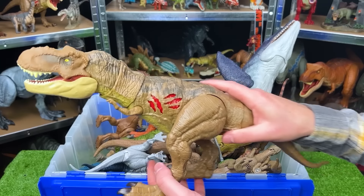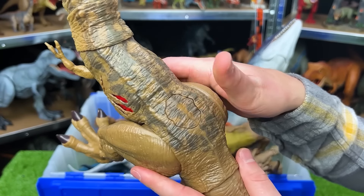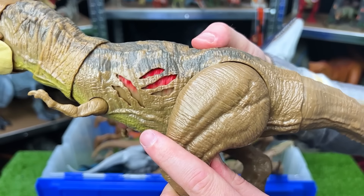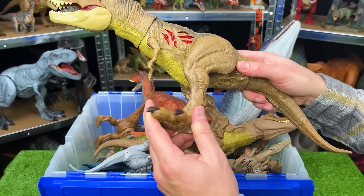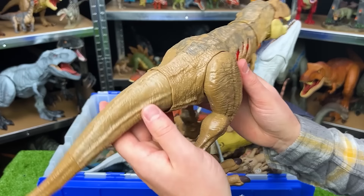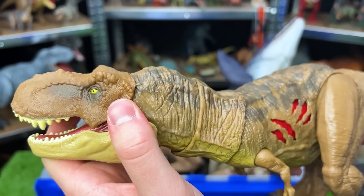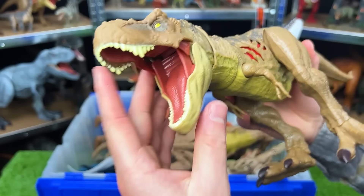This one is another T-Rex — the Battle Damage Edition. It's got the button on top that you can use to turn on and off the battle damage, which is a pretty awesome feature. This figure is pretty adjustable too — you can move the ankles, can move the legs up and down. The tail only has one joint in it though, but the neck of this T-Rex is really adjustable. You can have it look in all directions, and you can open and close its mouth really easily.